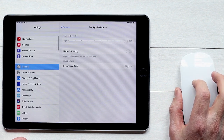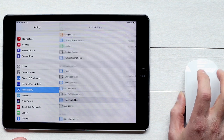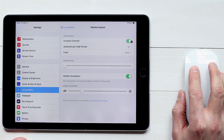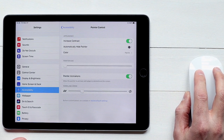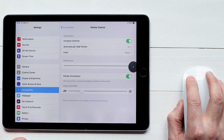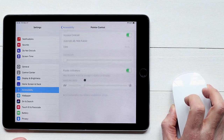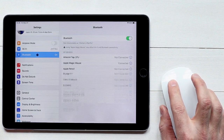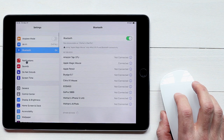If you want to drill into the settings a little bit further, you can go into Accessibility within the Pointer Control menu where you have a few other options. I've switched the Increase Contrast button on so it makes the pointer just a little more visible. There are also settings like auto-hide, which lets you adjust how long before the cursor disappears from the screen, as well as pointer size and scrolling speed. That's all there is to it — the main thing is to connect via the Bluetooth menu.